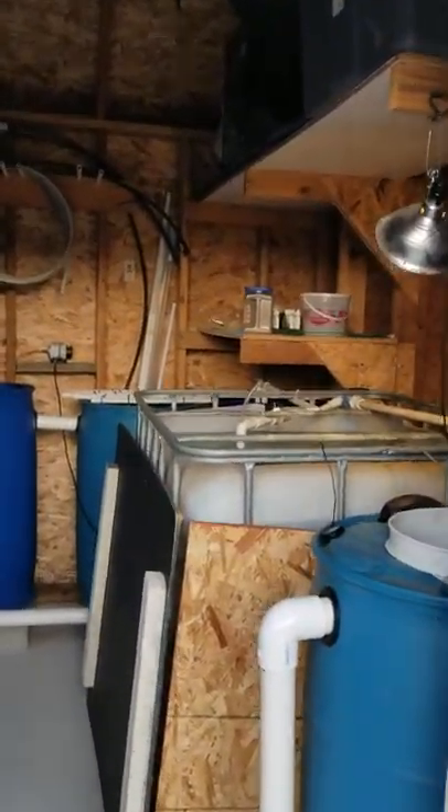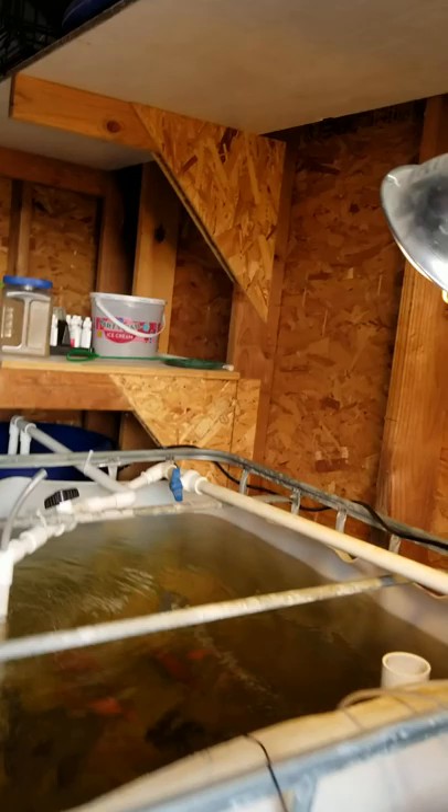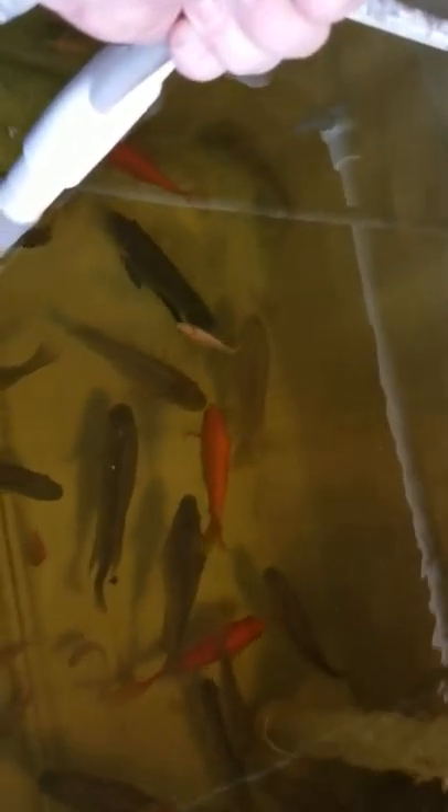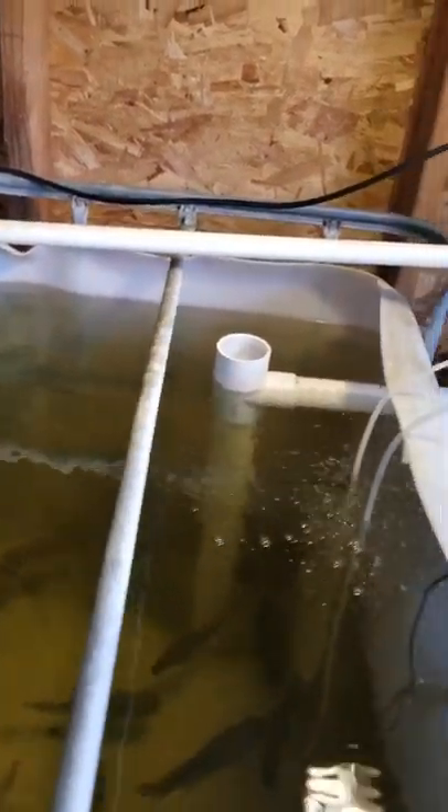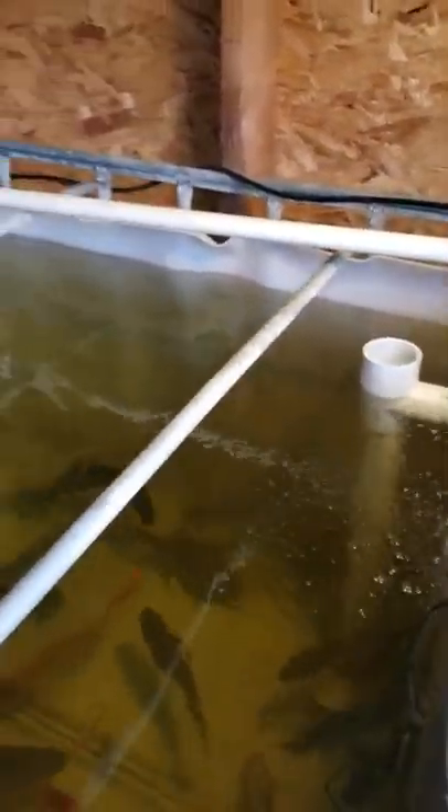This is a decoupled system. Here's my fish tank. Let me grab the Venturi. Some tilapia down in here, some goldfish. Just fed them. The water is pretty cold so they're not real active. Venturi, also some air stones.